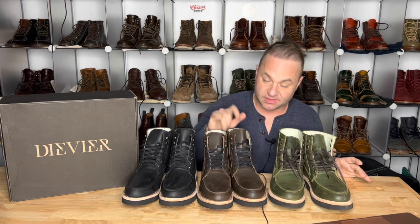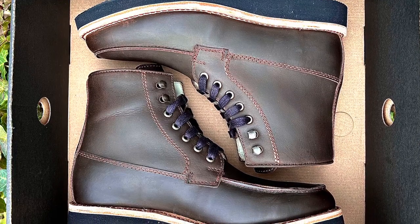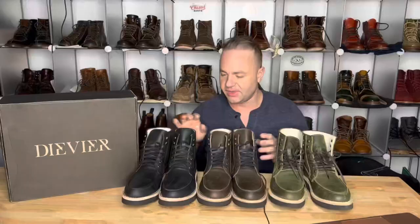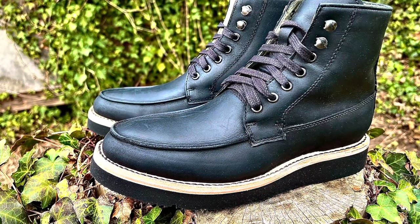My favorite of the three is going to be the Forest Crazy Horse — I'm just a sucker for green boots, I'm a green boot fiend. Followed by the Espresso. I really like this Espresso Brown color; it's a really nice chocolate, dark tobacco, coffee ground sort of a color. And then the Nero — obviously self-explanatory — these are an all blacked out pair, very similar to the Antique Black ones that DVA also runs on their site.